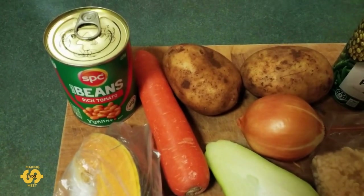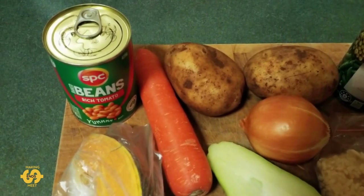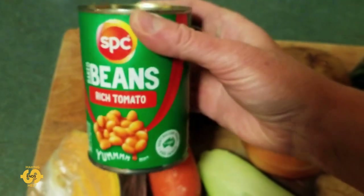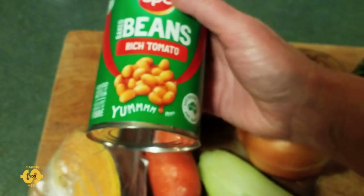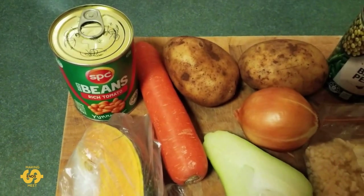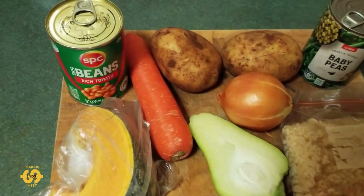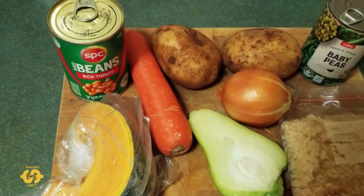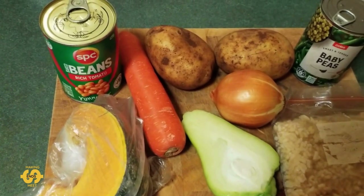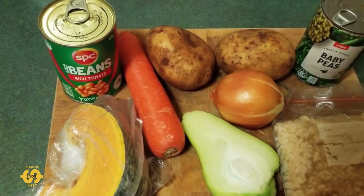Tonight I'm making bean stew — baked bean stew, actually, is what I call it. It's basically where you take the humble can of baked beans and stretch it and turn it into a meal to feed more than a couple of people. The way I do this is I add vegetables to it to make it more of a meal, jazzing it up and making the flavour a bit more interesting. You can make it as spicy as you like depending on the ingredients you add.